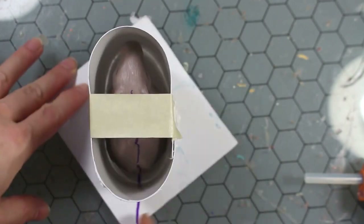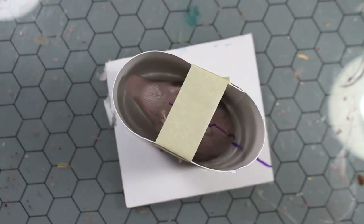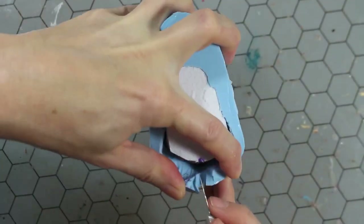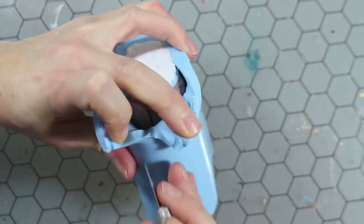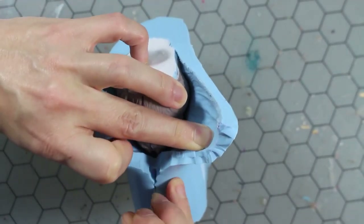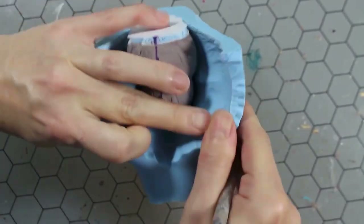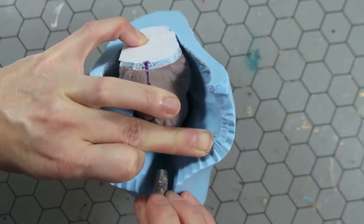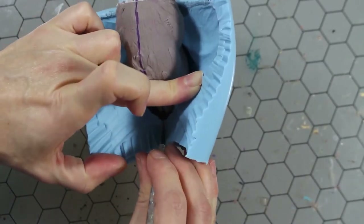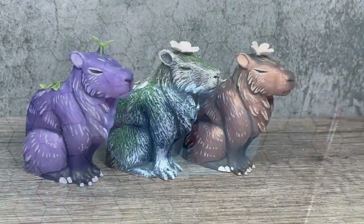I'm not going to be showing the silicone pouring, but I have poured the mold. It has cured for 24 hours, and now it's time to cut it open with my X-Acto knife. I just follow the seam line that I marked on the model, cutting straight when I am near the seam line and using a zigzag pattern away from the seam line in order to key the mold. If you want to learn more about mold making, I have much more in-depth process videos on my channel, so be sure to check out my other videos.